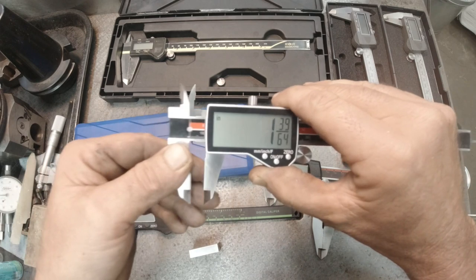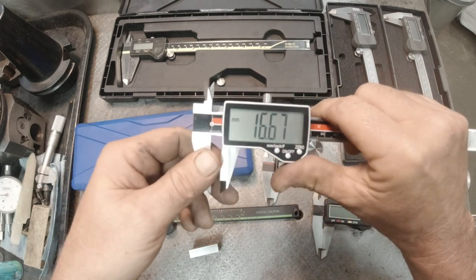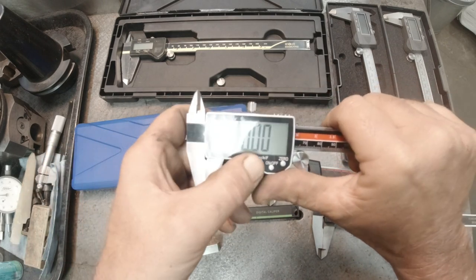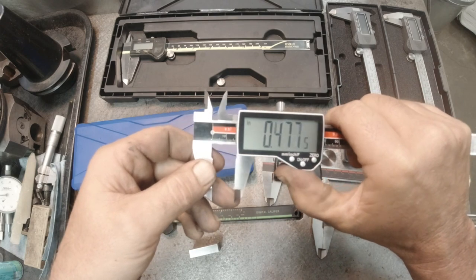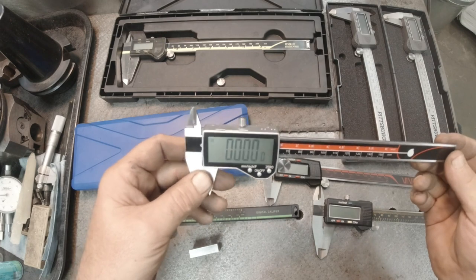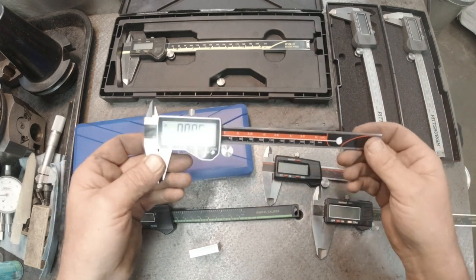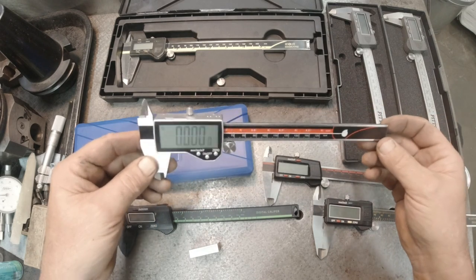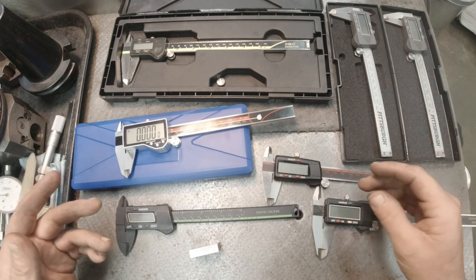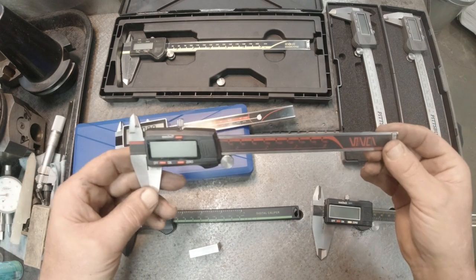It does metric, inch, and fractional — there's fractional, metric, and then inch. So far this thing has beat out any of my other chinesium-built calipers.